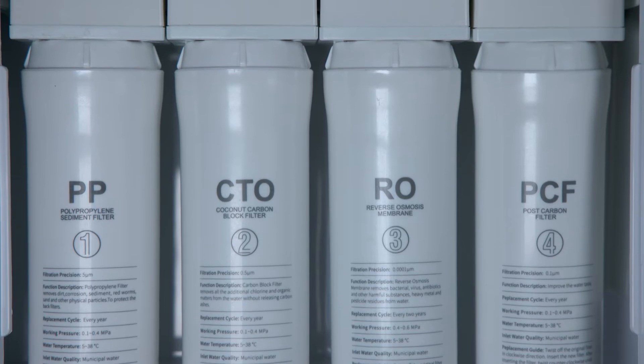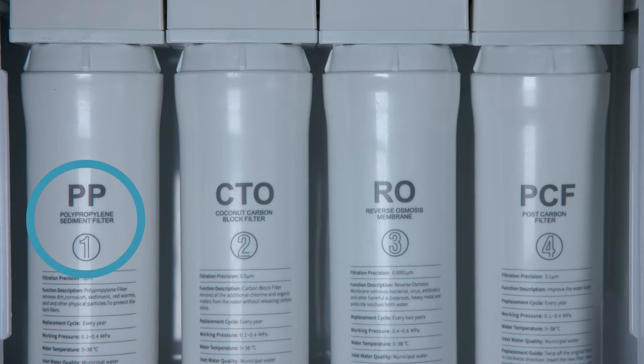The system uses a four-stage filtration process: a 5-micron sediment pre-filter in stage one, followed by a 0.5-micron carbon block pre-filter, then the RO membrane, and finally a 0.1-micron carbon block post-filter. This is pretty much the standard process for point-of-use reverse osmosis systems — nothing particularly special here.